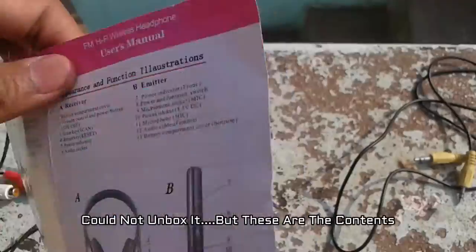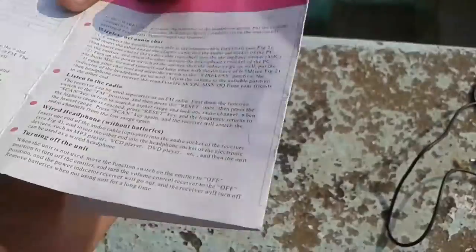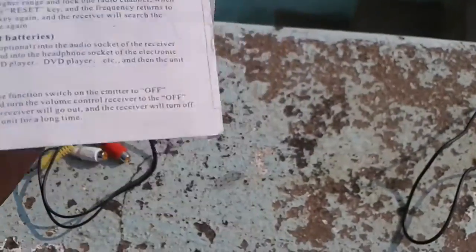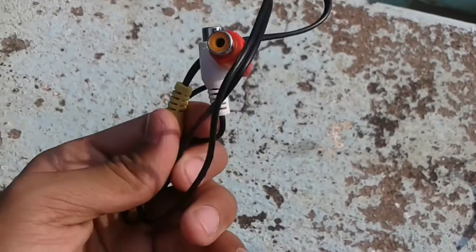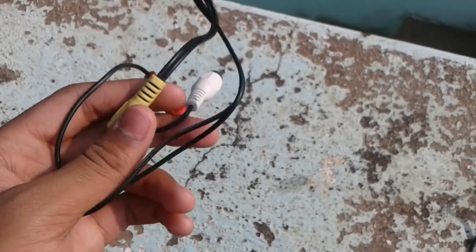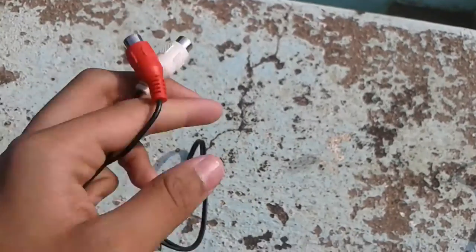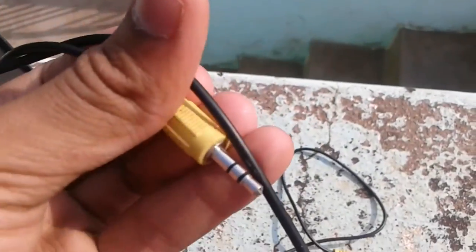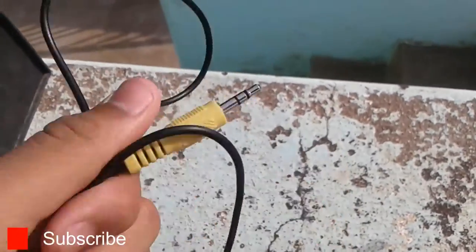So you get the user manual, which gives you all the information about the headphones — from how to connect it to everything else. The next thing you get is the audio transformer cable, which you connect to the emitter, as I will show you in a bit. And after that, you get an aux cable. This is a good quality aux cable, though it is not gold-plated — just a normal cable.